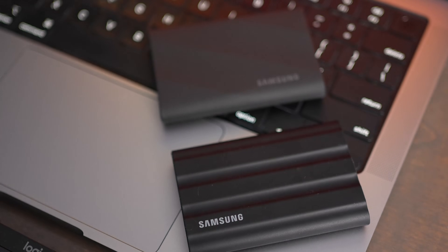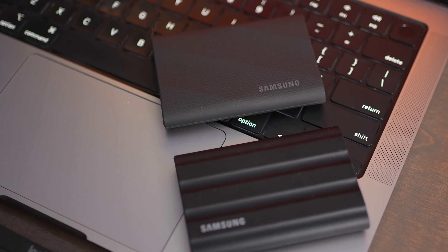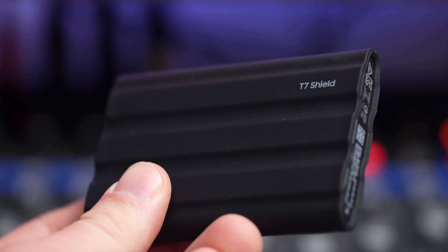The next thing to look into is whether your computer has USB 3.2 Gen 2 2x2 ports. If it doesn't, then you're not even going to be able to take advantage of the faster speeds that the T9 offers. In that case, you should really consider just buying the T7 Shield.